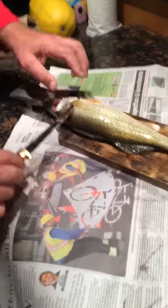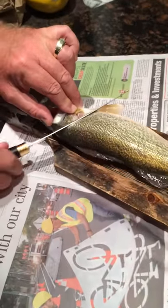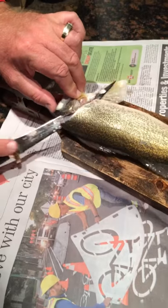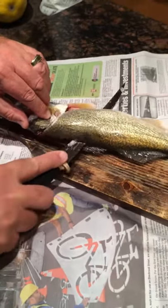You can see I harvested the cheek already. What you want to do is get in behind this fin here and cut it on an angle. You want to cut towards the top, then turn your knife. And you can actually hear the bones — you want to just stay on top of those bones.